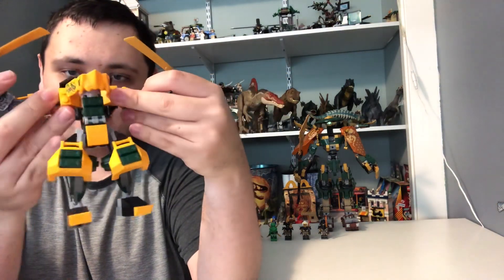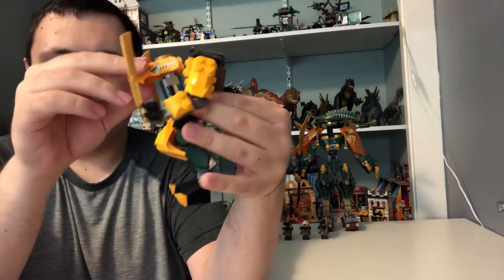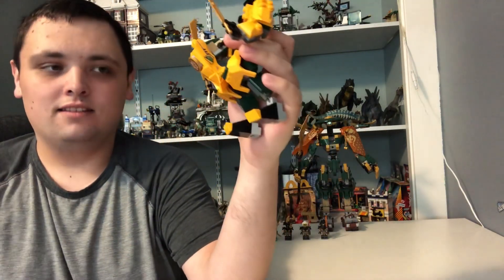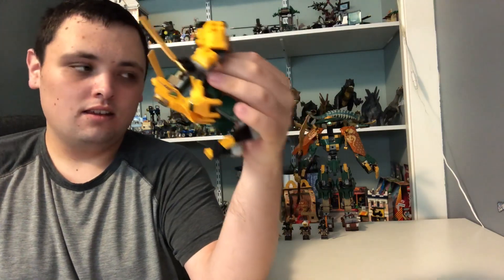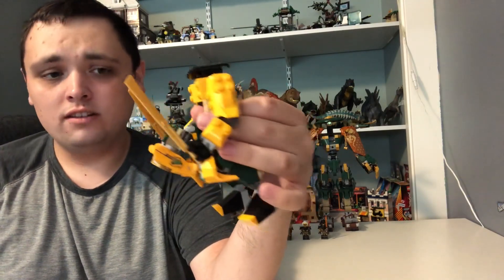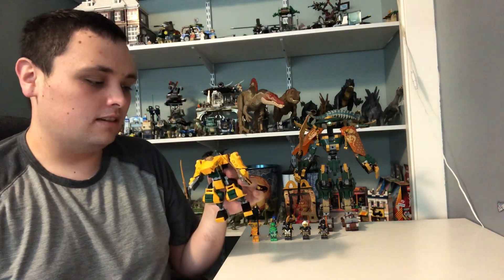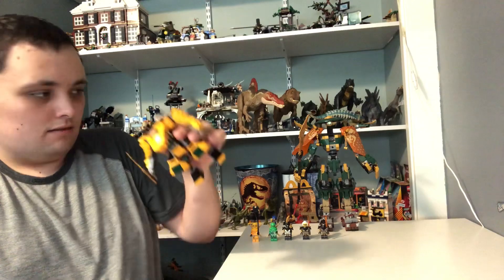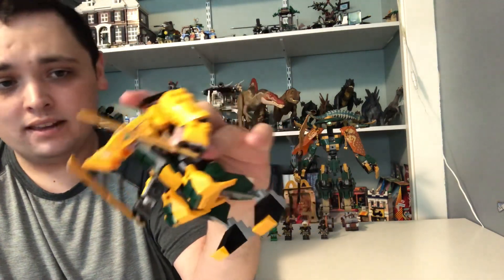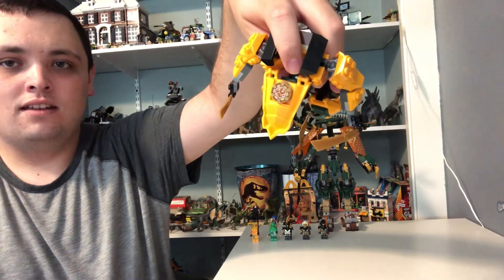You can also open up the mech to put Aaron right inside. In the teaser or trailer, we saw this mech combining with Lloyd's mech, which I'll get into in a few seconds. I think this is Aaron's symbol right on top of the mech.